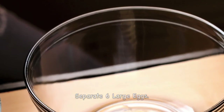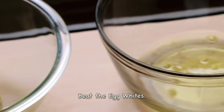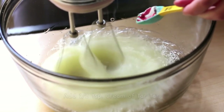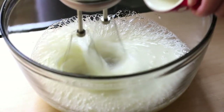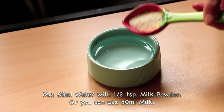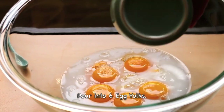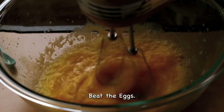You will need to separate 6 large eggs. First, beat the egg whites. Add a pinch of salt and ½ teaspoon of cream of tartar. Pour 80ml of water or milk into the 6 egg yolks, then add 80ml canola oil or vegetable oil and beat the eggs together.